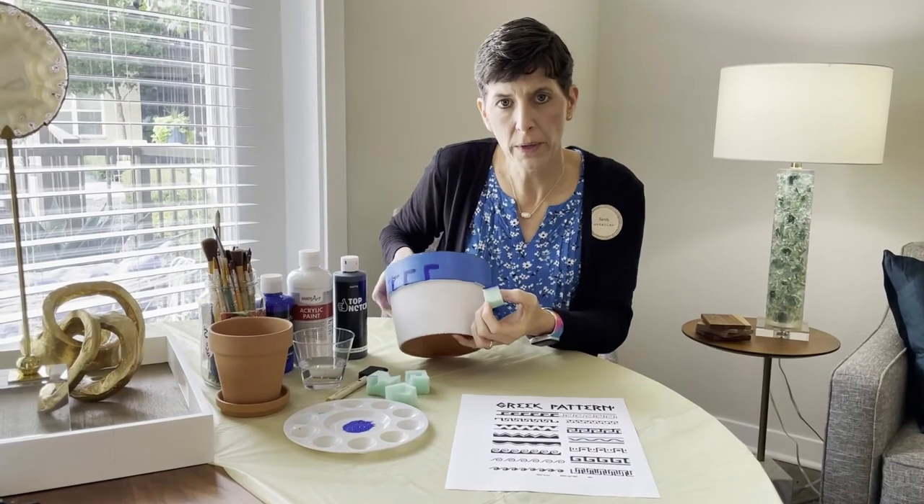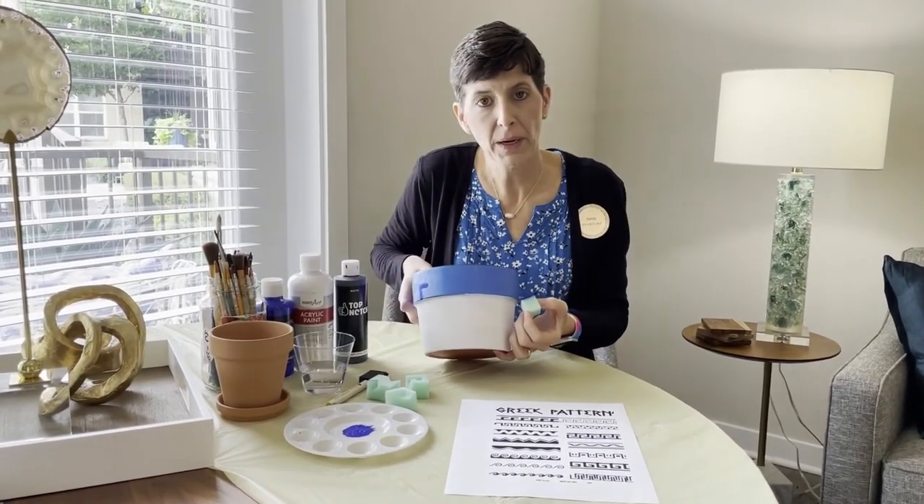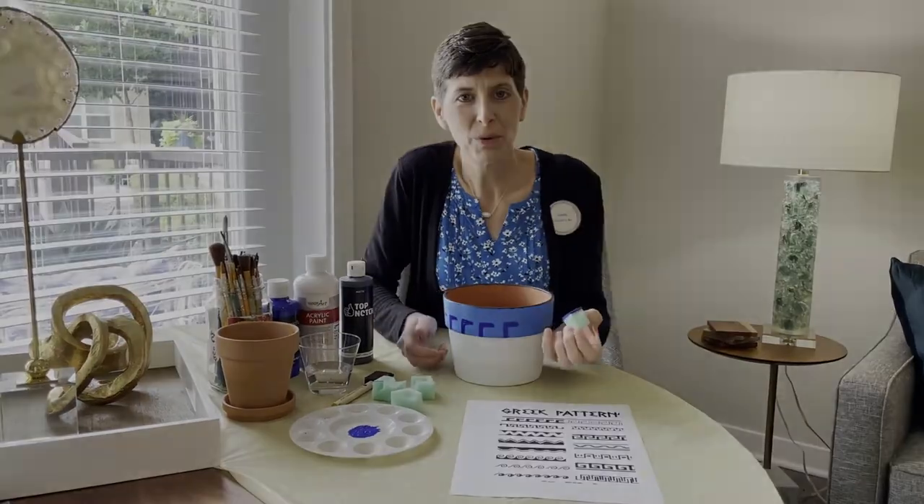Then you continue the pattern all the way around, and once that dries, you have your pot. I hope you enjoyed this video.